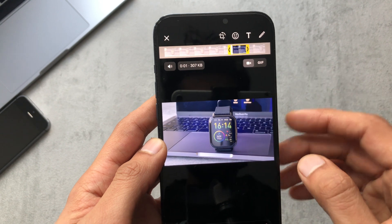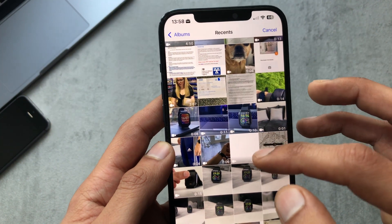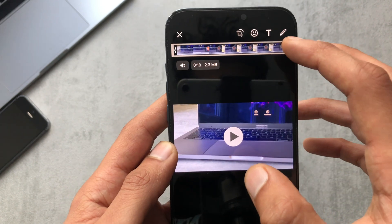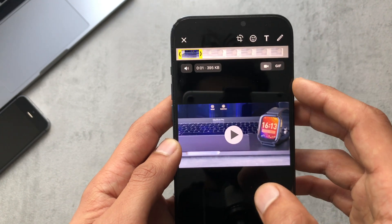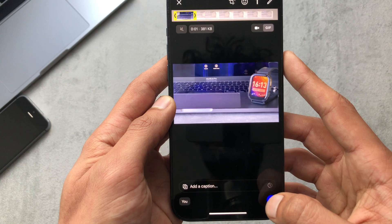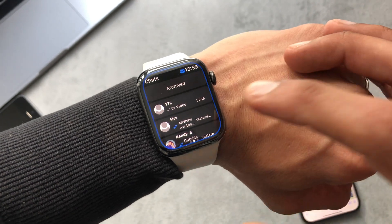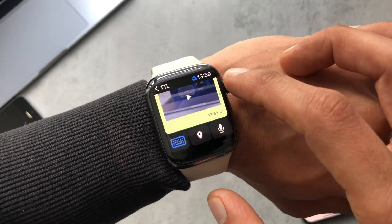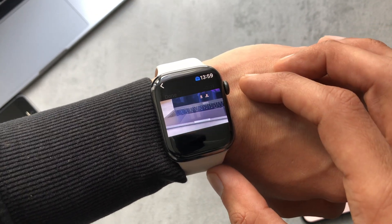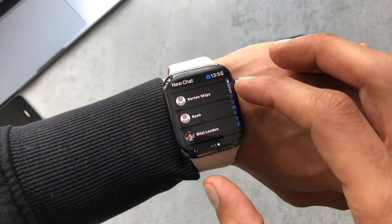Let me just send a GIF to see what that's like. I'm going to trim this video down to get it to a length to send as a GIF — GIF, whatever you call it, I don't know if that debate's ever been settled. That's sent across and heading back to the conversation on the watch — it came through. It's not auto-playing like on the phone but you can go in and play it, which is absolutely fine.